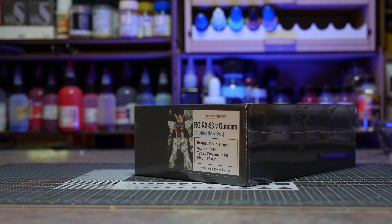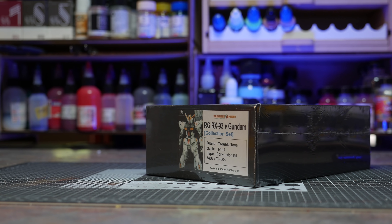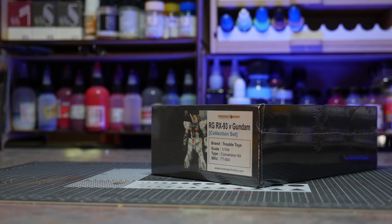The Troubled Toys 1/144 scale RG RX-93 Nu Gundam. The Troubled Toys 1/144 scale conversion collector's kit.